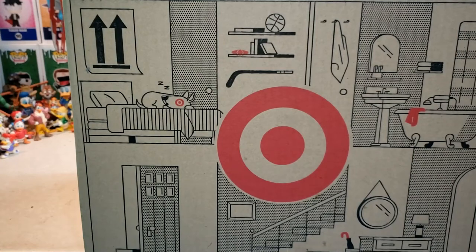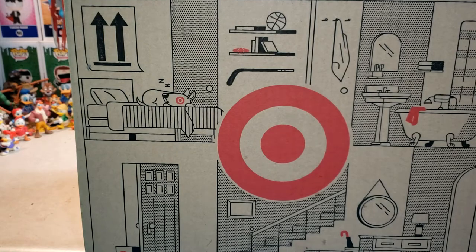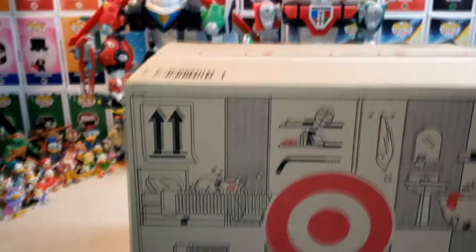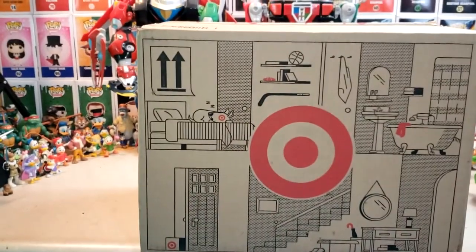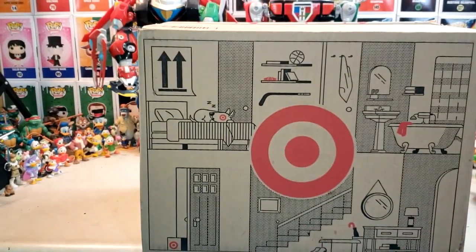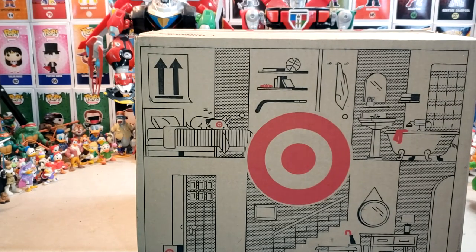Hey guys, welcome back to Comageddon TV, the only place on YouTube where all geek culture collides. I'm Shannon and today on the show we're going to be doing an unboxing. My wife ordered me something off from Target yesterday. I was not expecting it to get here so soon — shipped pretty fast, so let's go ahead and get into it.